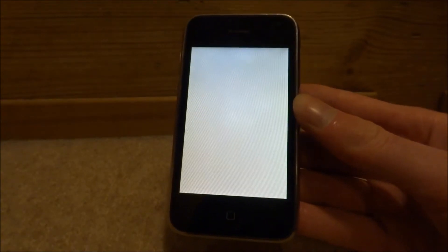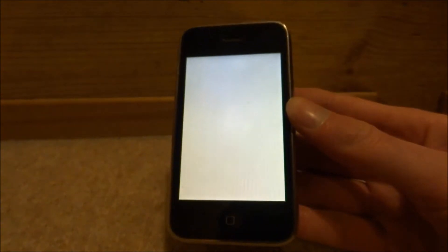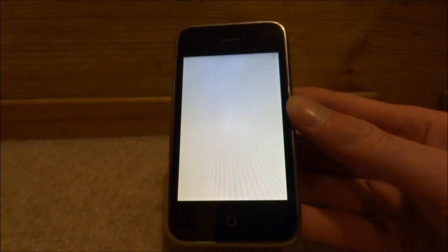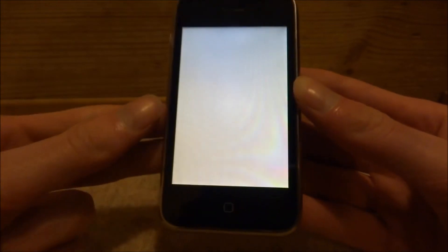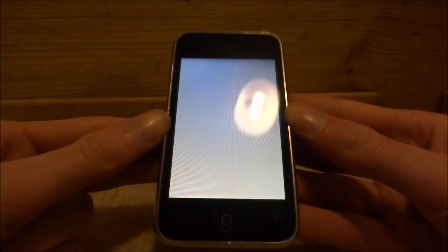Hi guys, TechJames here. In this video I'll show you guys what to do if you power on one of your classic Apple devices and the screen just displays blank yellow. This is actually displaying yellow right now and the camera seems to be picking it up as white, which is kind of weird.